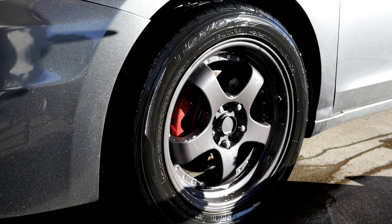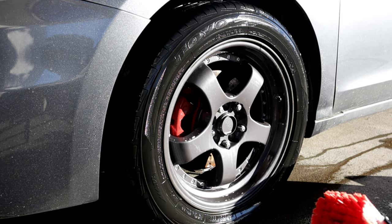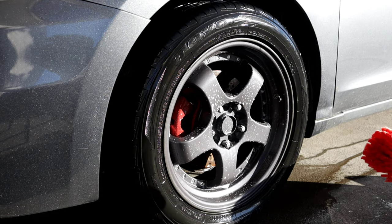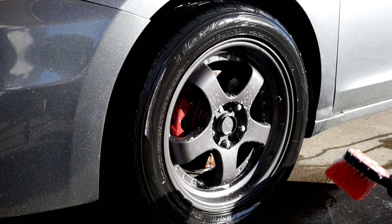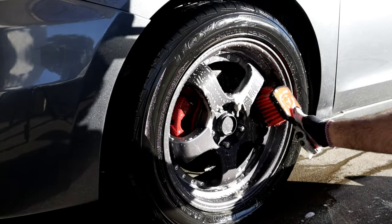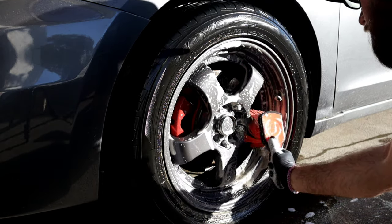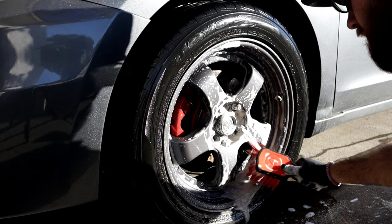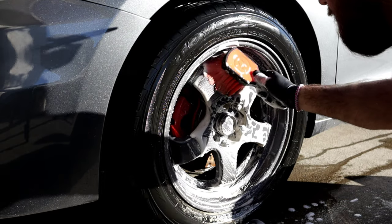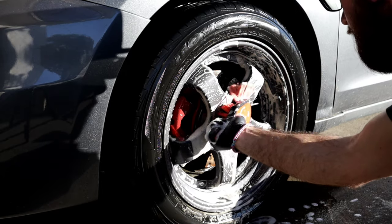All right, so we've got that. Go ahead and grab my tire brush and give the wheel a scrub. It doesn't really have much of a smell — nothing crazy. I'm trying my best to stay out of the picture, and some of you guys might not like that I'm not getting the barrel, but the way these wheels are designed, it's almost impossible to get the barrel in there.